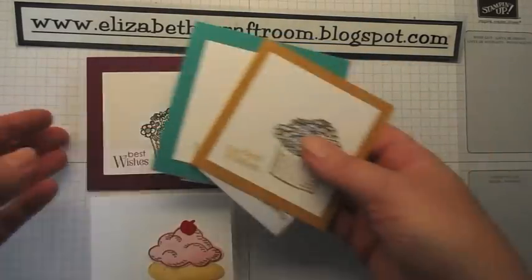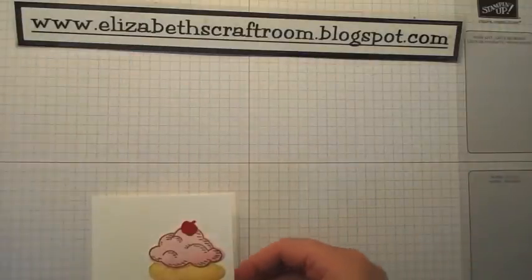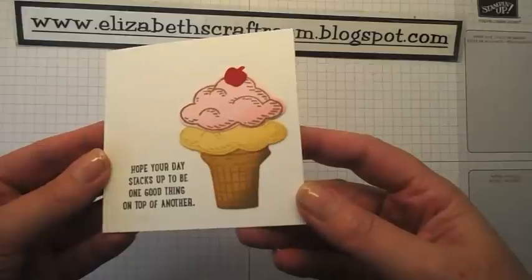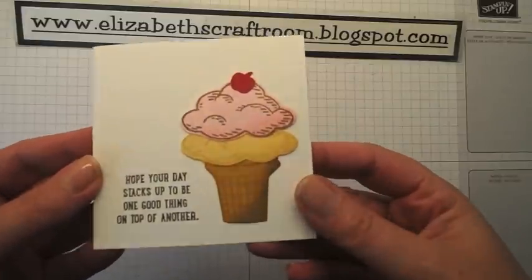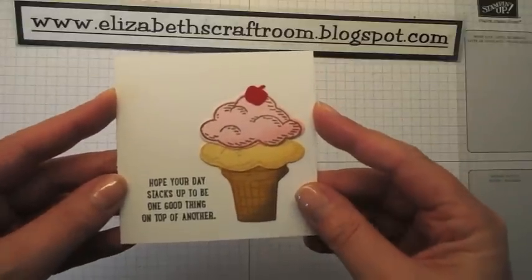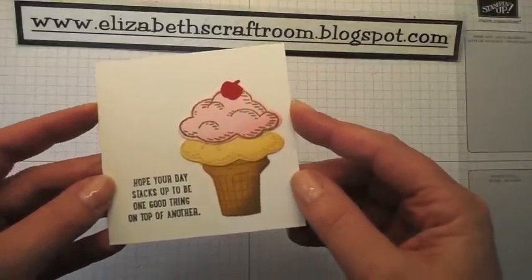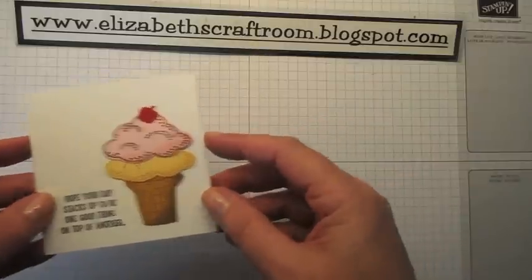So I've been having some fun making these, and one of my customers said how did you get such a good 3D look on that ice cream cone? So I thought I'd make this card today, show you the lovely Sprinkles of Life and show you how to get the 3D effect on that ice cream cone. So let's get started.